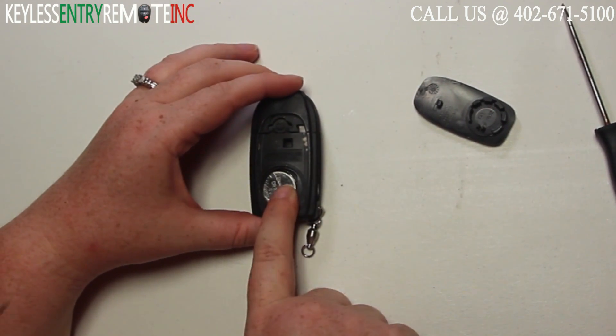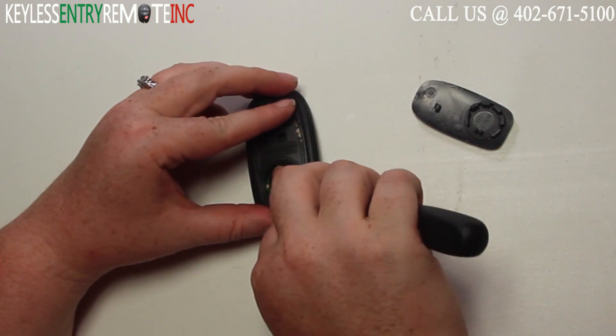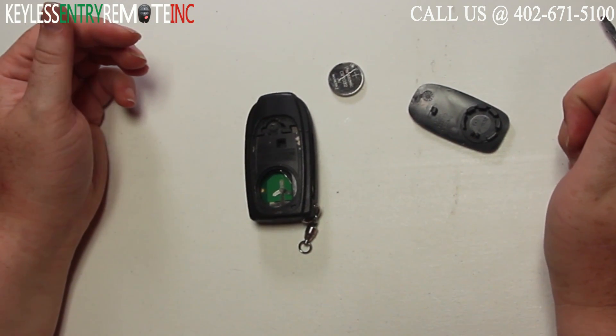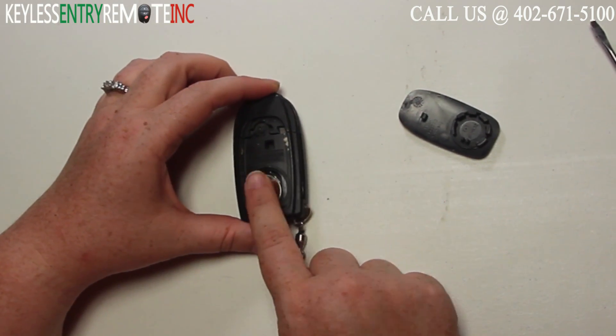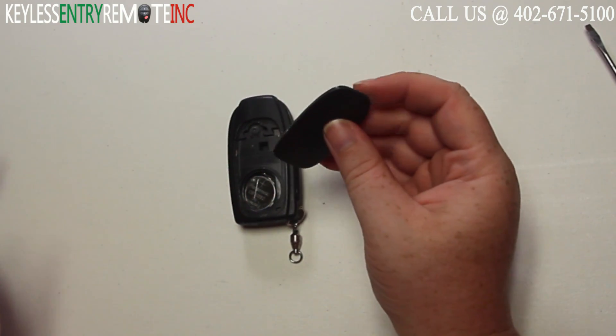Once you have the back panel off, you'll see the battery is located here. You may want to use that small flathead screwdriver again to help pull the old battery out. The battery used in this key fob is a CR2032. Once you have the old battery out, to replace it simply slide the new one back into place. With this key fob it is plus side up.